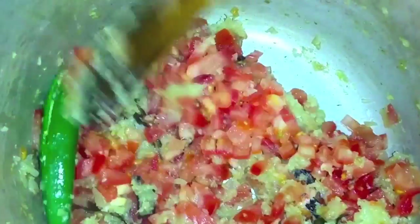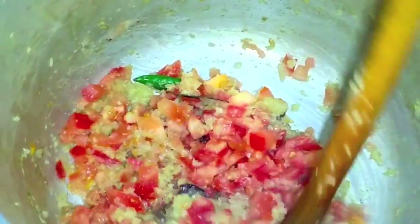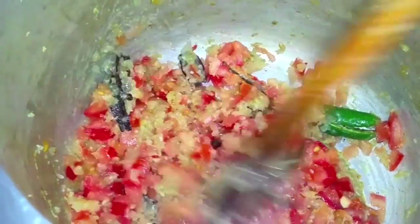I have added the tomatoes after 2 minutes. This will take about another 5 minutes for the tomatoes to become soft and pulpy. I have also added 2 tablespoons of tomato paste.